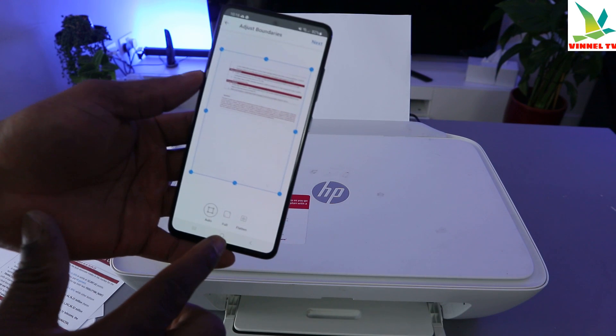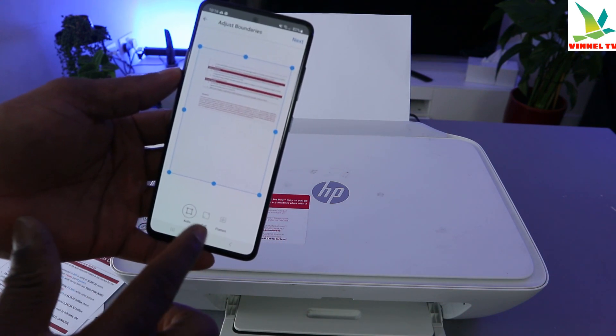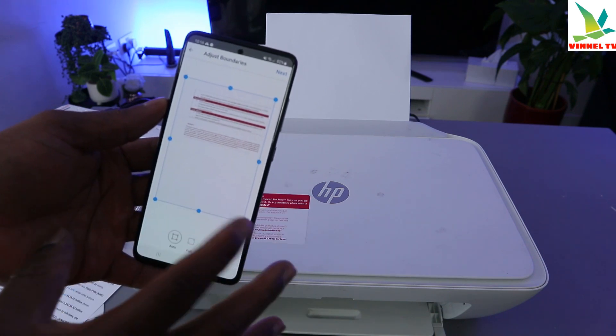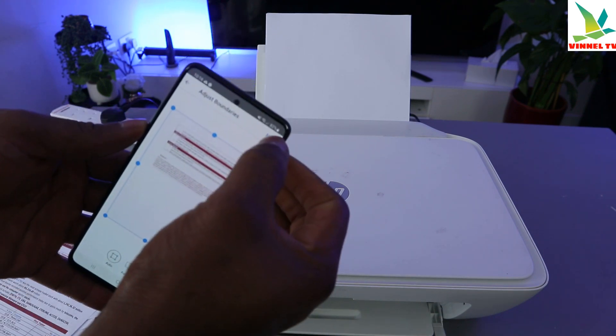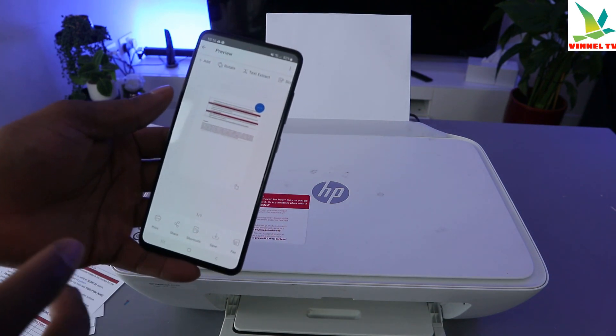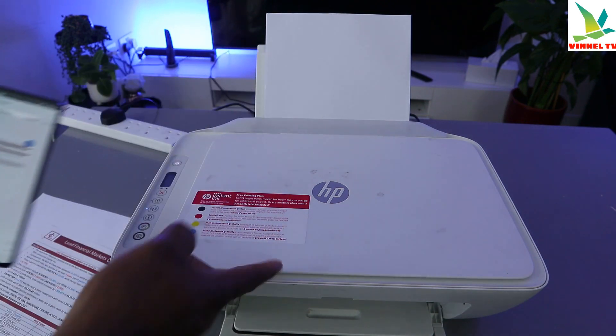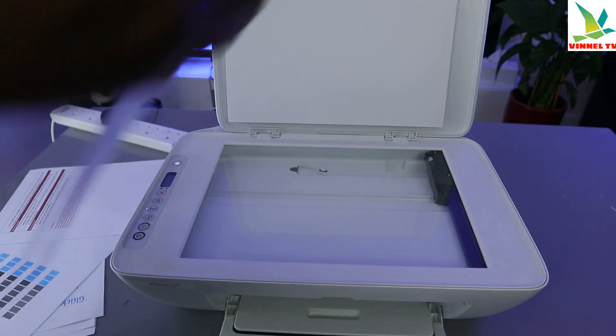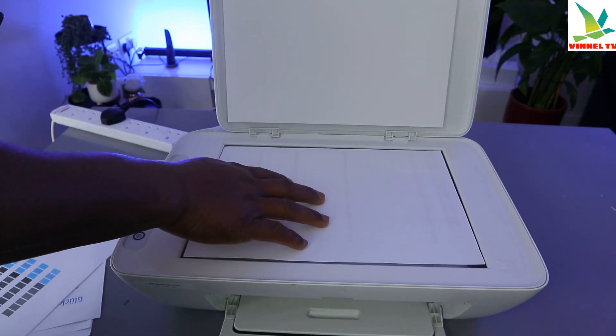If there's anything you want to adjust, you can select author or full. At the moment this is full — you can also adjust it, but I'm happy with it, so select next. If you want to scan another page, open up the scanner, remove this paper, and put in the second page.